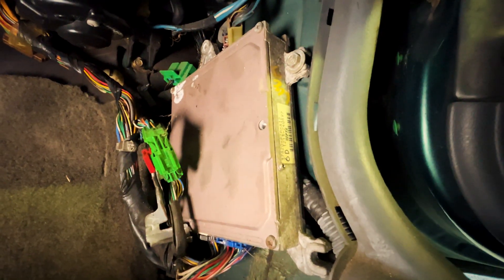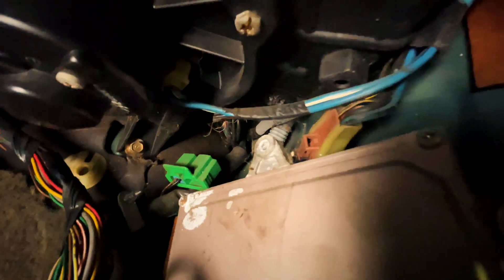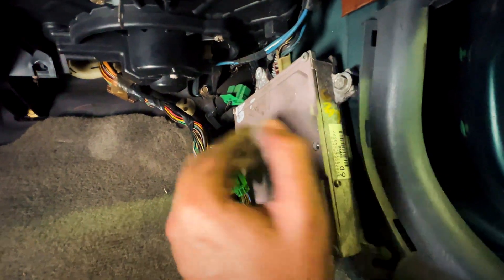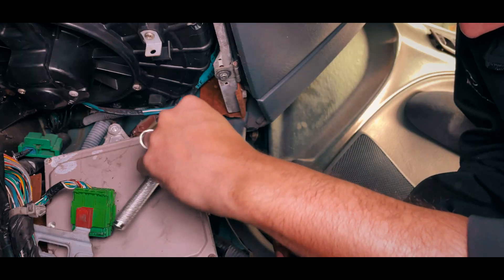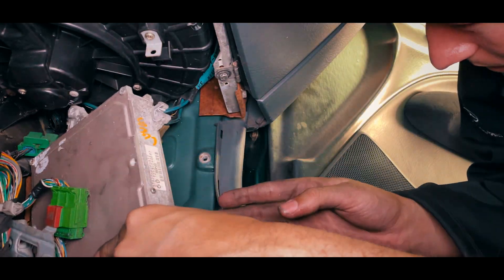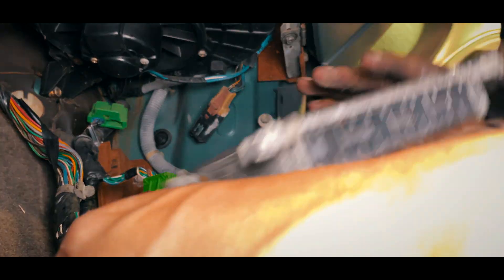Now that we have the ECU wired up outside of the car, we're going to take off the current ECU on the car to get it ready for installation. Here is our current ECU — go ahead and take off this bolt. There's a spider in there! Give me a second to unbolt this and get the ECU off.